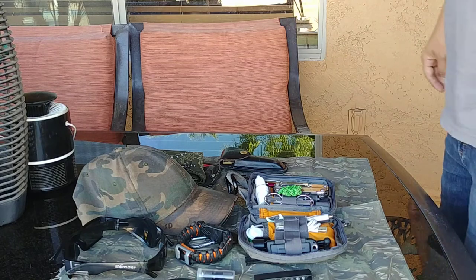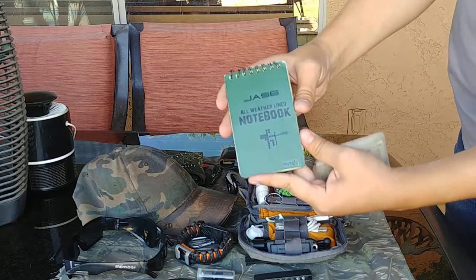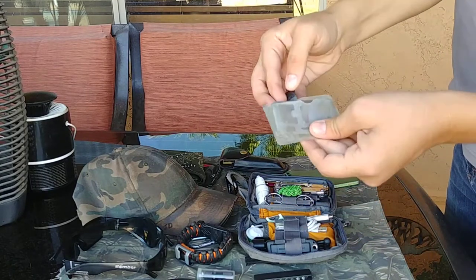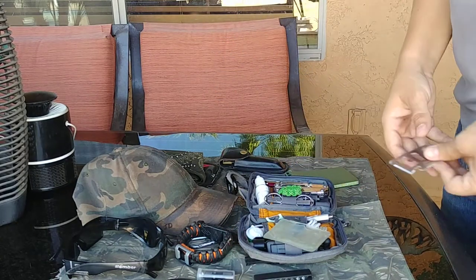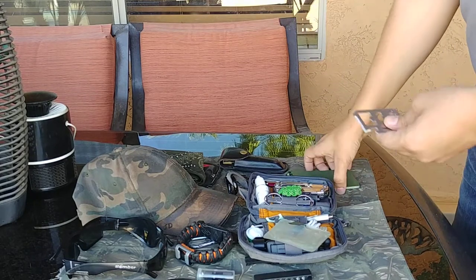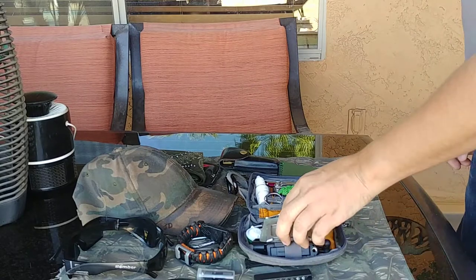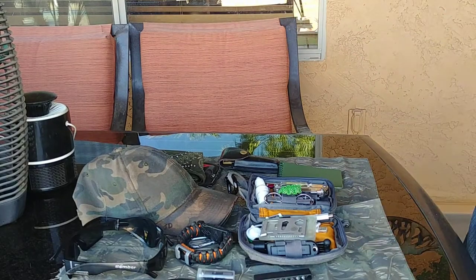In my back left pocket I have a notepad — a Rite in the Rain all-weather lined notebook — and behind it is my UST survival card. I decided to put it in my back pocket instead of the front because you never know if something's going to push down and cut your leg. With the sleeve and behind the notebook it's pretty protected.